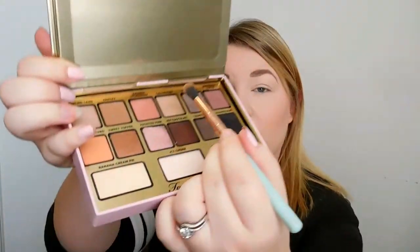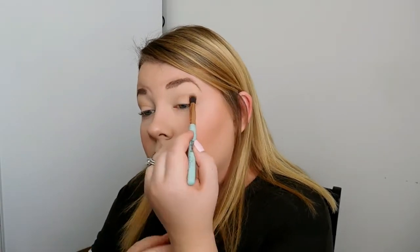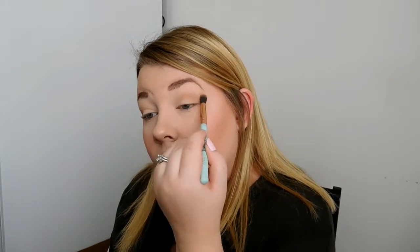Next I'm going to take a blending brush and go in with Cream Puff and blend that into the crease. I'm just going to blend it until you get the darkness that you want out of the color. I'm only blending on the crease, and I'm kind of going on the outer corner as well and blending it across on both lids.